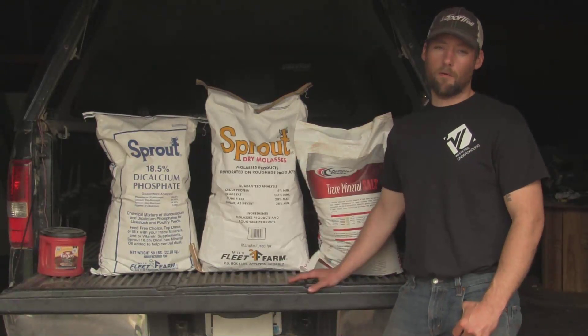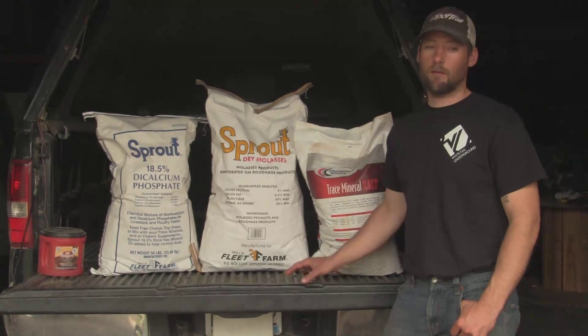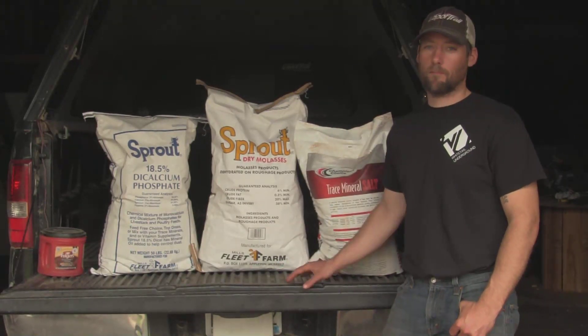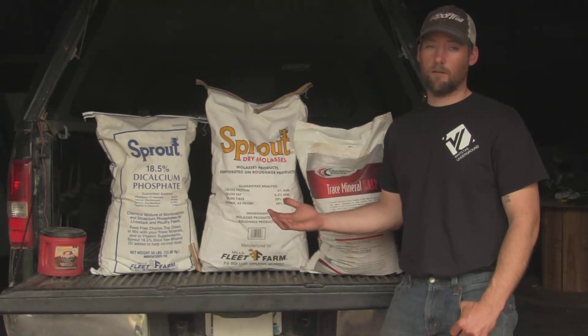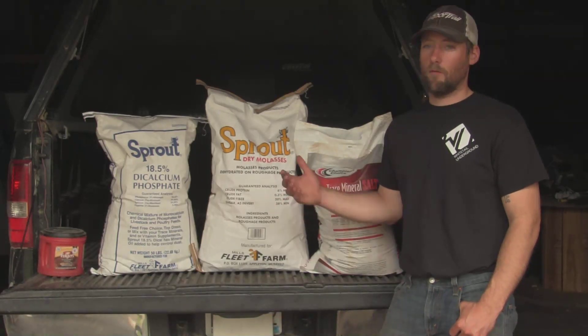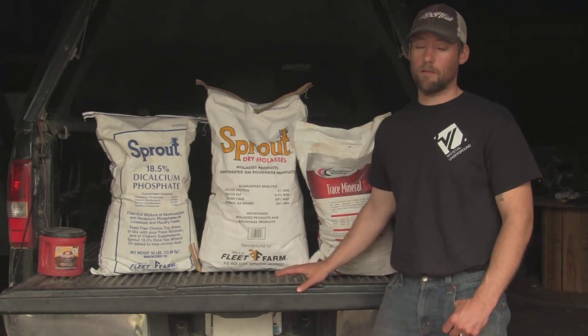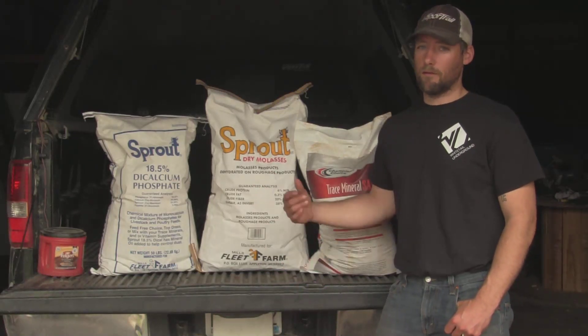Today's video I want to talk a little bit about the mineral I've been using for the past few seasons. It's a recipe I got from Archery Talk. It's going to make us about 150 pounds of mineral for a pretty cheap price. It's something that I've been using with pretty good success in the past — deer seem to really like it.